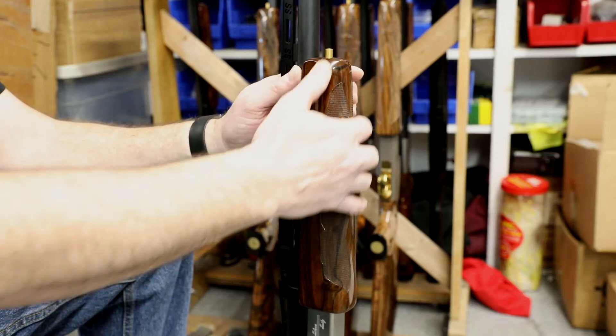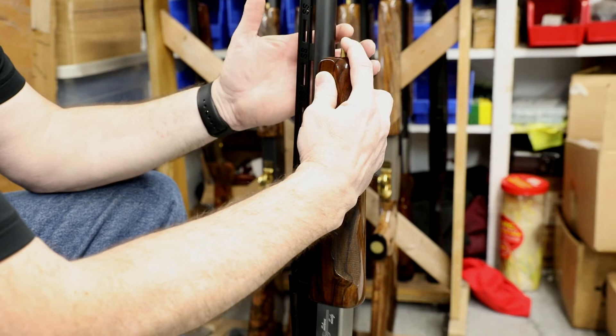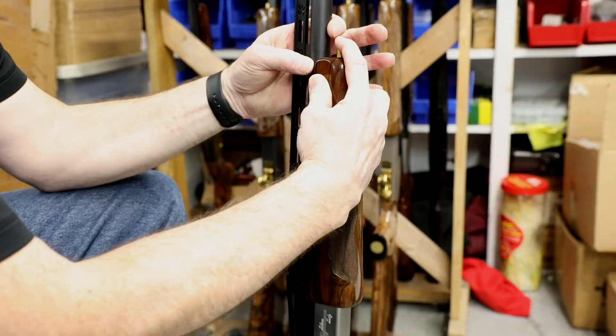This is the right way to take the forearm on and off. You're going to push the button down first, wrap your forefinger around the barrel, push off with your thumb. Push the button down, push off with your thumb.